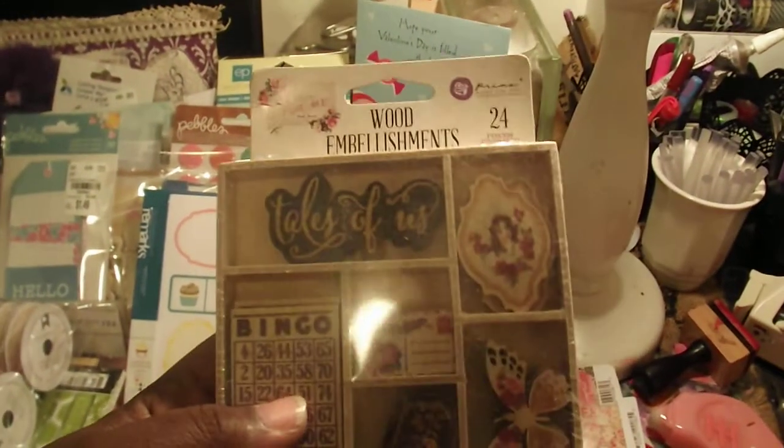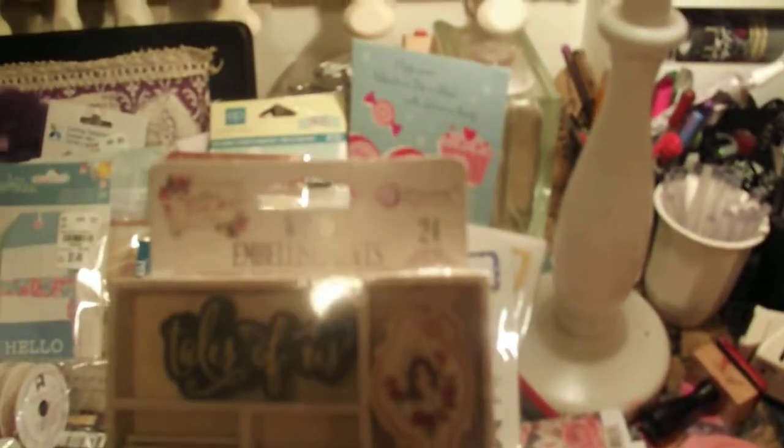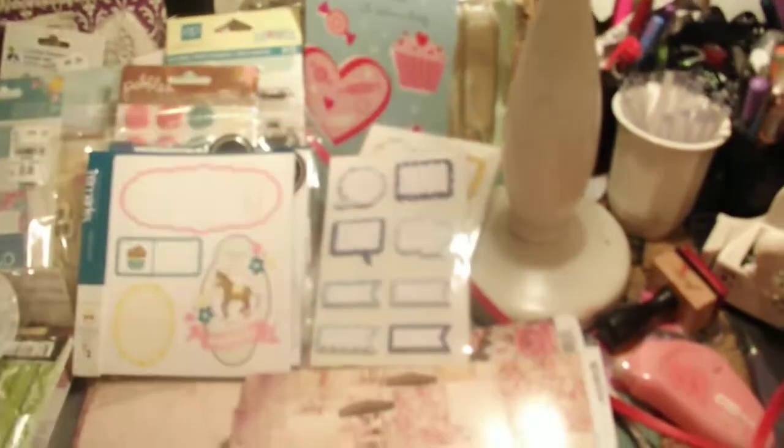These are the wood embellishments — we get all this here, 24 pieces. I like those bingo cards, look at the postcard, that is so pretty. And this is the 6x6 paper pad — let me zoom in and do a flip for you guys. It is so pretty, and it's double sided. The reason why I really picked this one is because I saw a lot of purples in it, and I love purple — that's my favorite color.